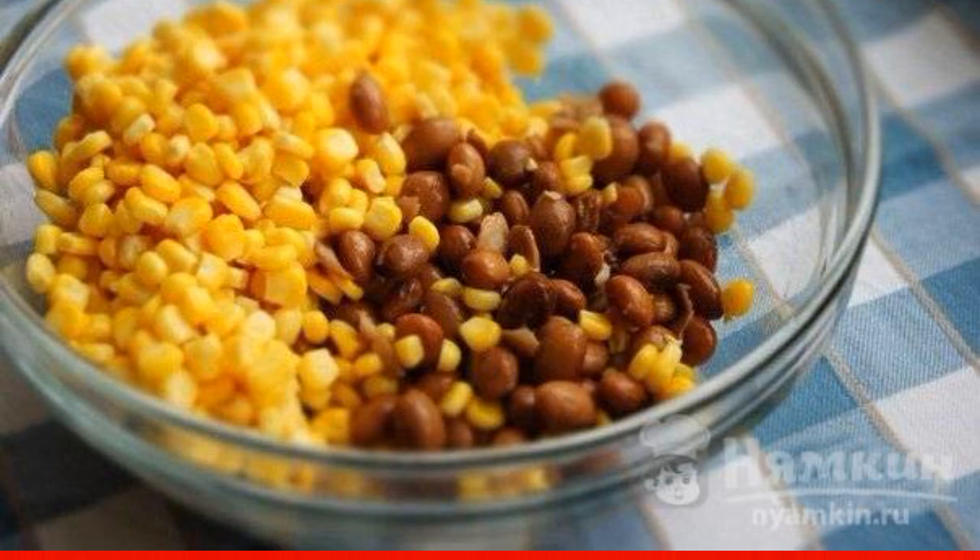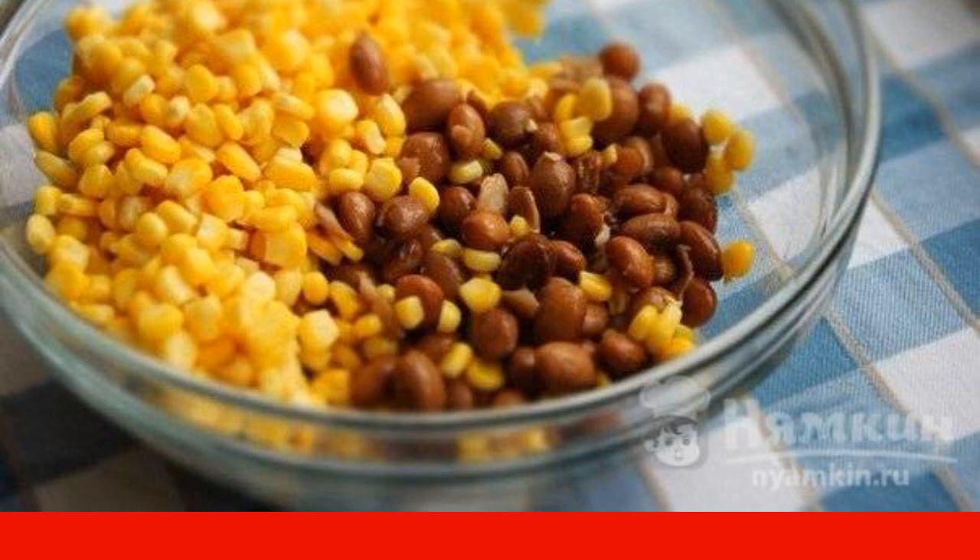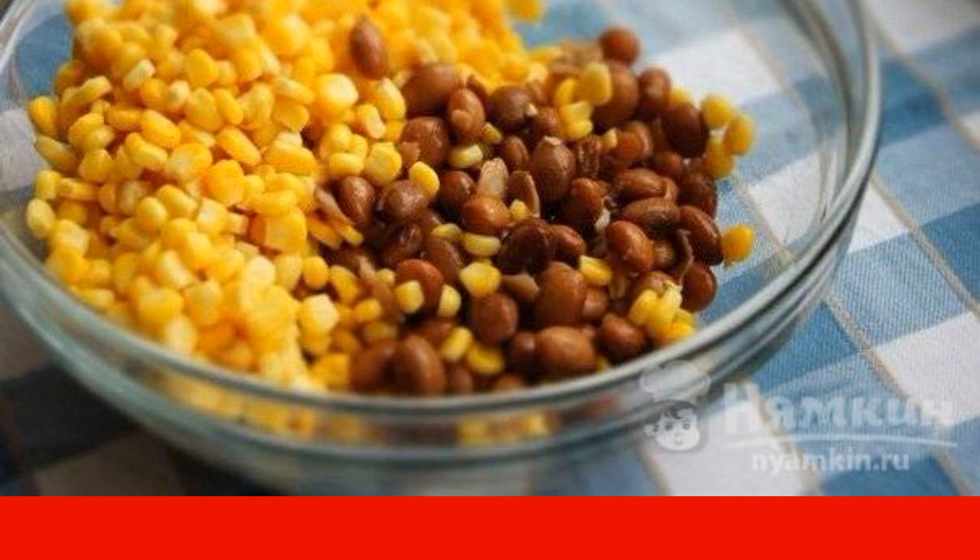Let's prepare the dressing. Mix honey, oil, vinegar, thyme and mustard. Set it aside for 30 minutes.